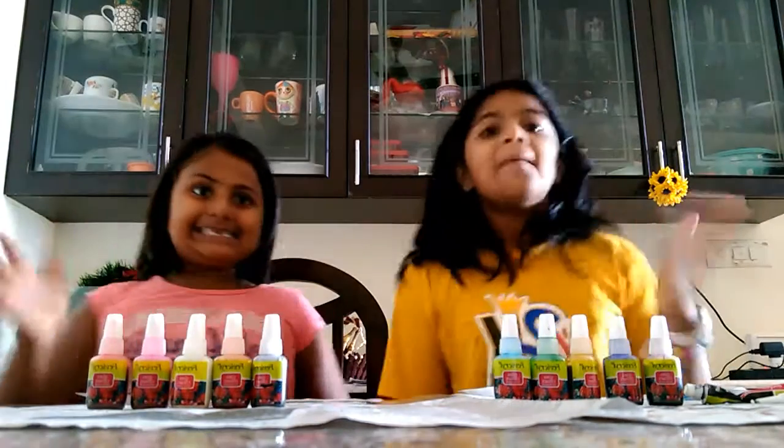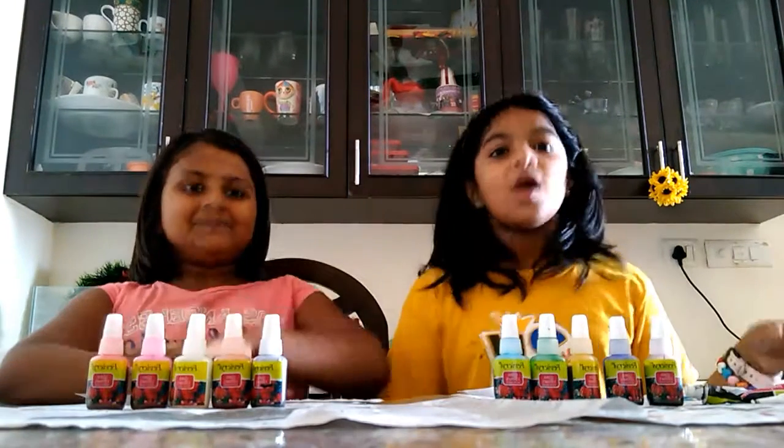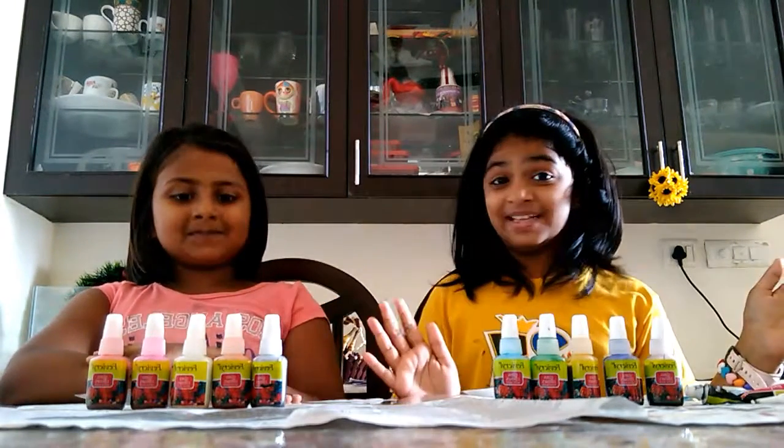Hi guys! My name is Dia and her name is Divya. Today we are going to be doing some glass paintings.